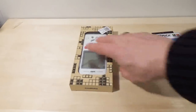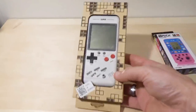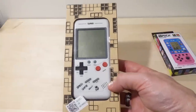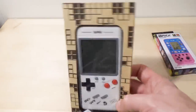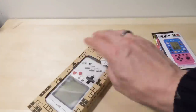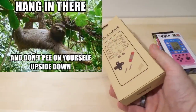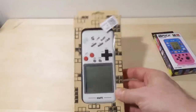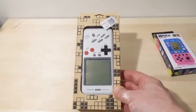Ladies and gentlemen, meet the Cool Baby RS-99 Super Brick Game 99 in 1. That's right, 99 games. I got this for a few bucks off of eBay. I have low hopes for it, so hopefully they'll at least meet them.